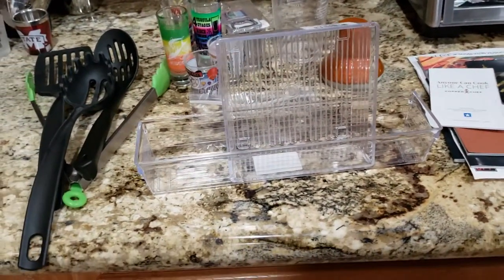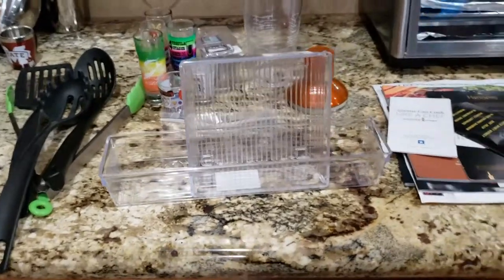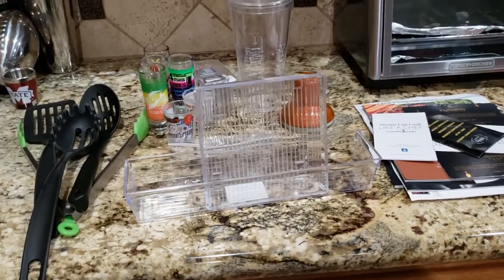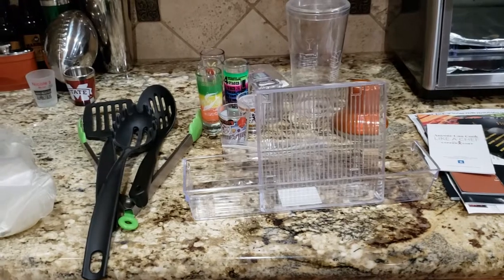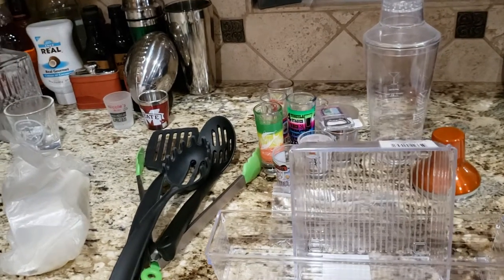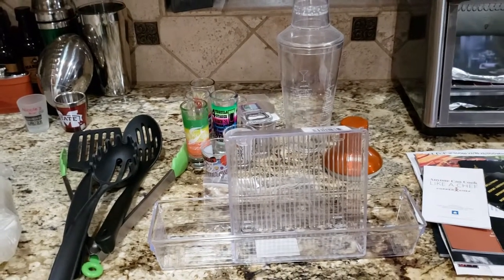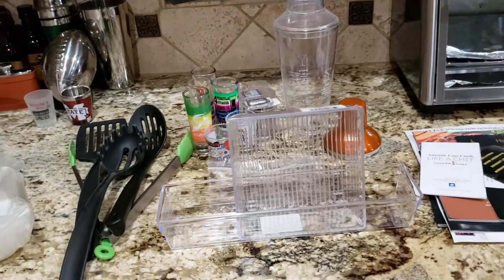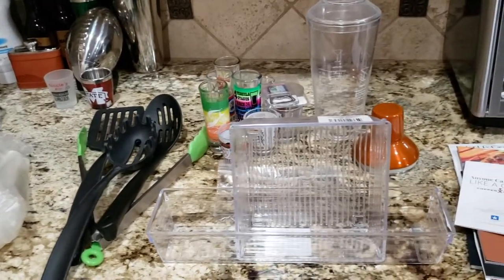That was everything in today's video. Now all of my drawers are done and I'm really excited about that! This kitchen is coming together very nicely. I'm taking my time, making good decisions, and keeping the things that are important to us and that we love using. It may not be Pinterest-ready or as organized as some people would like, but it works for us and my family and has everything we need.